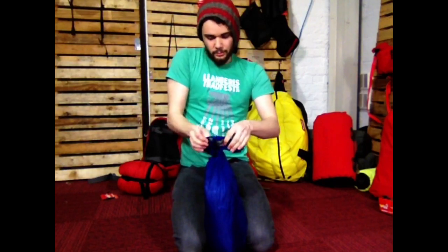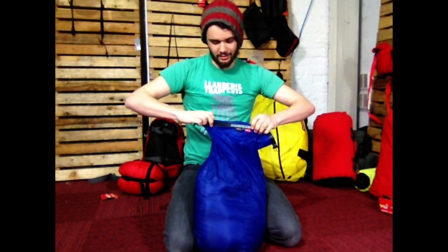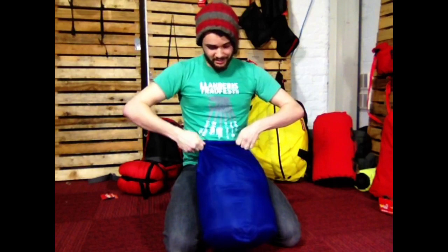Another benefit of doing it this way is you've got your sleeping bag in a nice waterproof bag, so it's not going to get wet. There's nothing worse than getting to your camp at the end of the day and finding your sleeping bag is wet — you're going to have a miserable night's sleep.